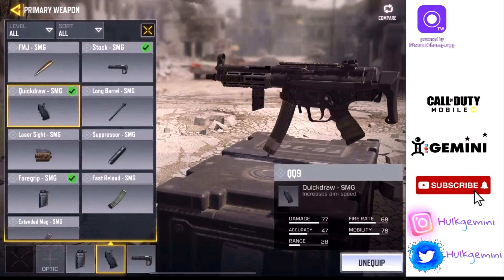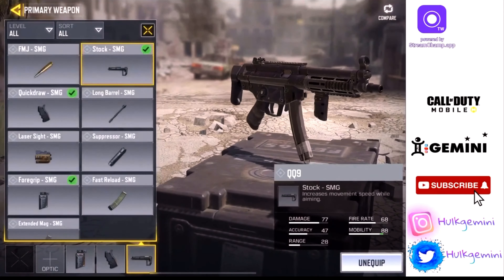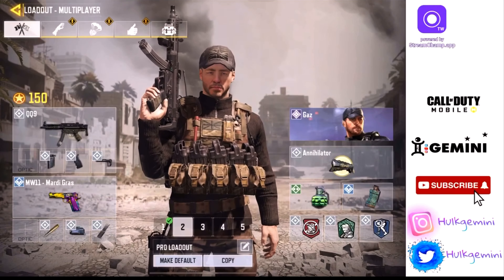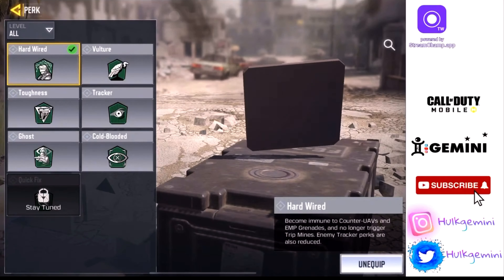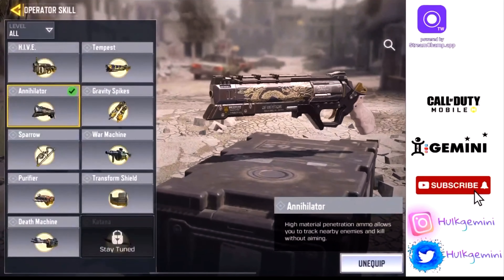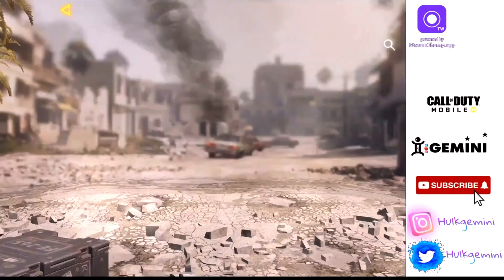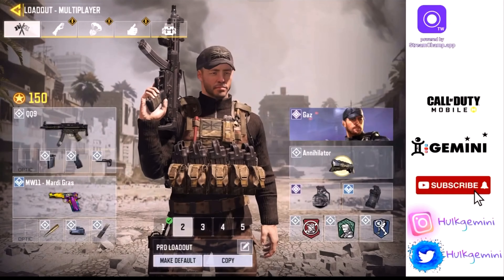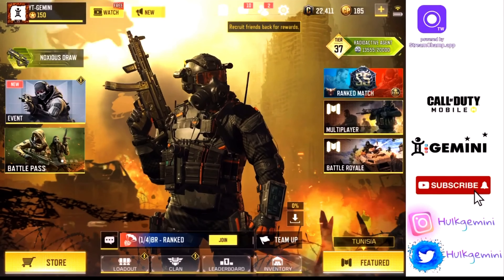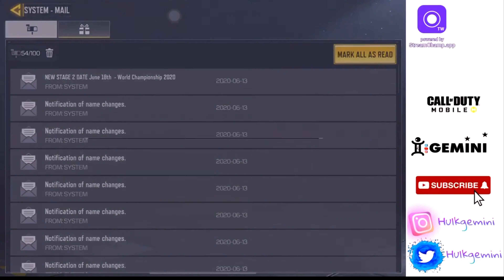For my SnD loadout, I'm running Stock for strafing ability, Quick Draw, and Foregrip. I'm not running extended mag because it's SnD — I can change up my play style between rounds. Stock is pretty decent on this weapon, really OP. Hardware is a key perk for rank where trip mines are a thing. You don't really need a Specialist, but the best Specialist for respawn is the Annihilator. You guys can go ahead and copy these loadouts, and if you have any further questions, leave them in the comments. That's my entire loadout, sensitivity, and I have a reason for everything I do.